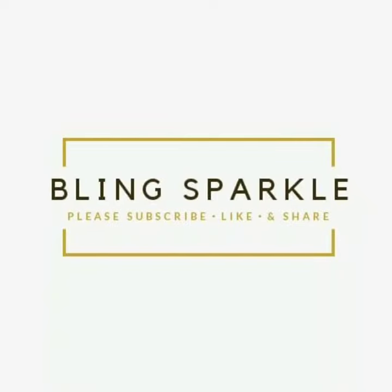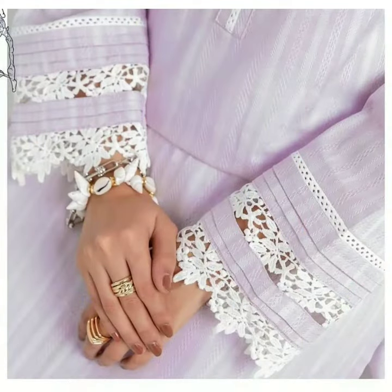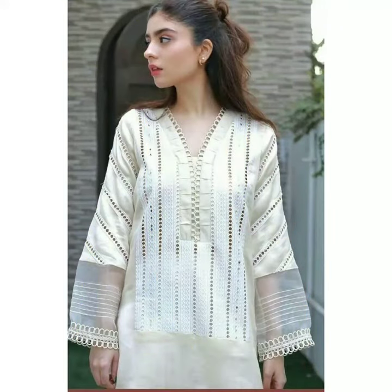Hey guys, welcome to our channel, Blank Sparker. My friends, today's video I'm going to show a lot of beautiful sleeve designs with lace. Lace detailing is very popular in this video, so I will show you what kind of sleeve patterns you can try with lace detailing.